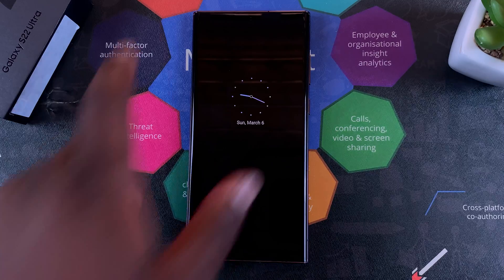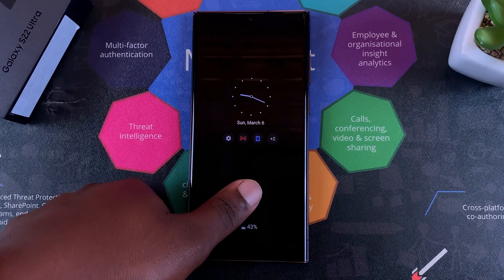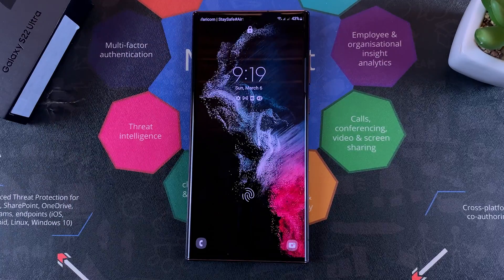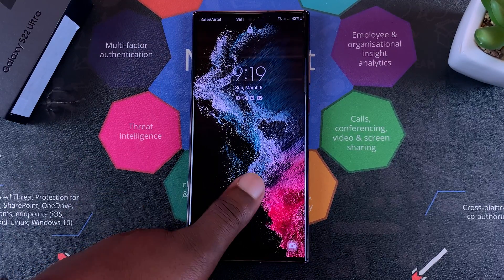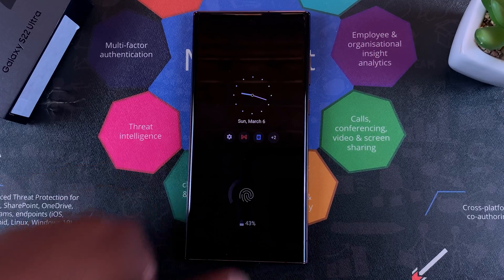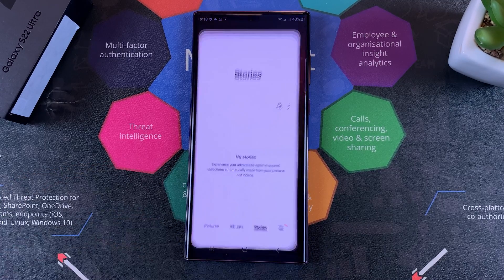You can now unlock your phone with the screen off. Or you can turn the screen on, where you'll see the fingerprint animation, place your finger, and unlock the phone. And that is basically how to set up the fingerprint on your Galaxy S22 Ultra.